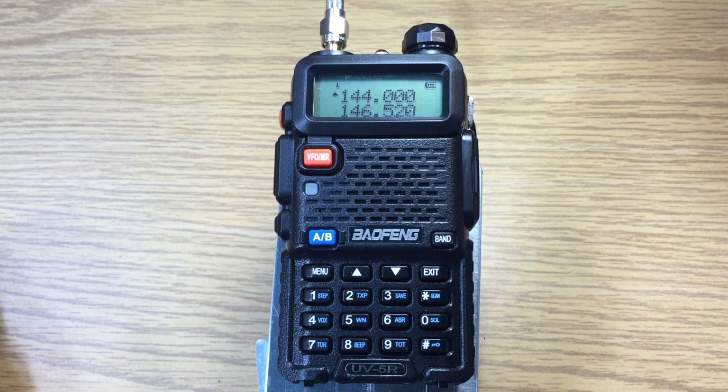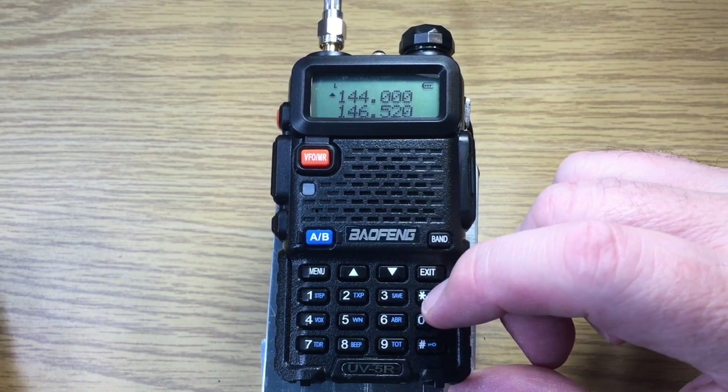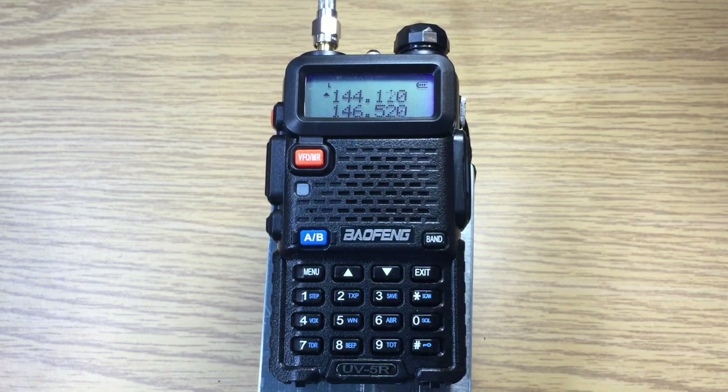Now to turn on the scan, we hit the star button and hold it down for two seconds. We're scanning by increments of 10 kilohertz — you can change that in the menu system — and we'll let it go.